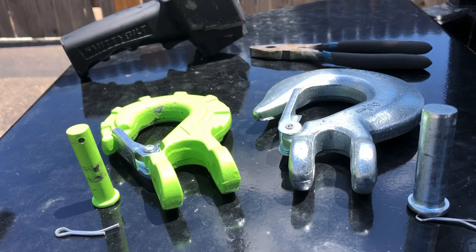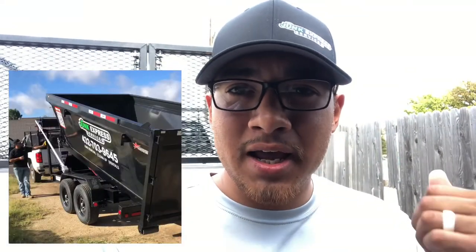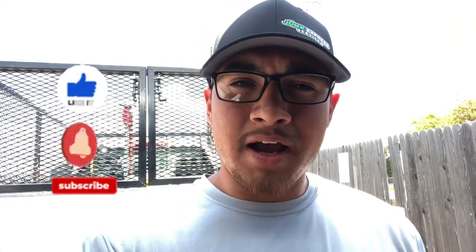If you like this video, please like, subscribe, and click the notification bell. My name is Fabian with Junk Express. I'm going to be making videos about my roll-off business — I already have a growing junk removal business and I'm getting into roll-off dumpsters. I just purchased three dumpsters, a PJ trailer, and a few upgrades. I went on YouTube and found a lot of videos that didn't explain things clearly, so I'll be making review videos about items I've purchased and my experience with the dumpster and roll-off business.